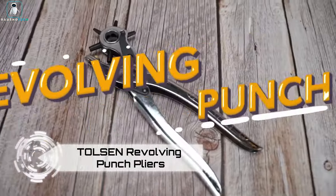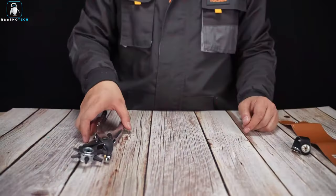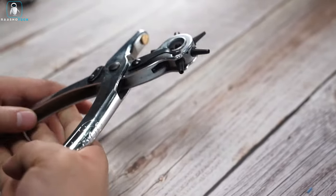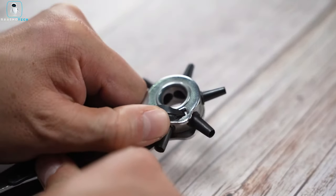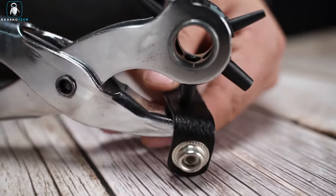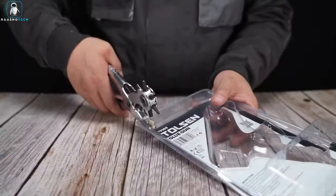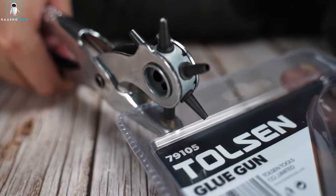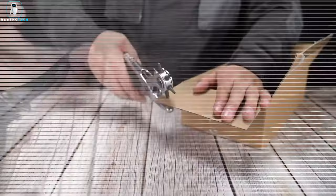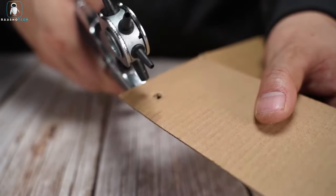Discover the Tolson Revolving Punch Pliers, a must-have tool for all DIY enthusiasts. This versatile hole punch is designed for working with leather, creating holes in six different sizes up to 4.5 millimeters. Priced at just $12, it's not only perfect for leather craft but also proves handy for various DIY projects involving cardboard, rubber, and plastic. Sewing enthusiasts can appreciate the value of this essential punch that seamlessly combines affordability with functionality.